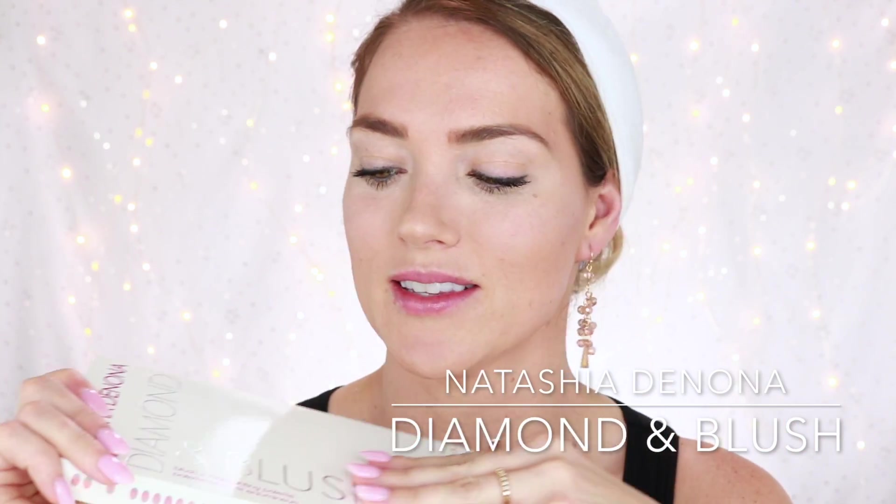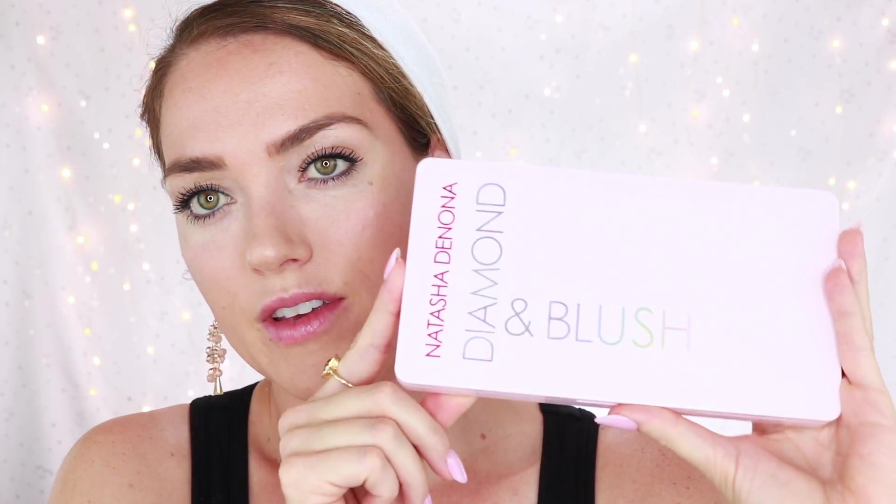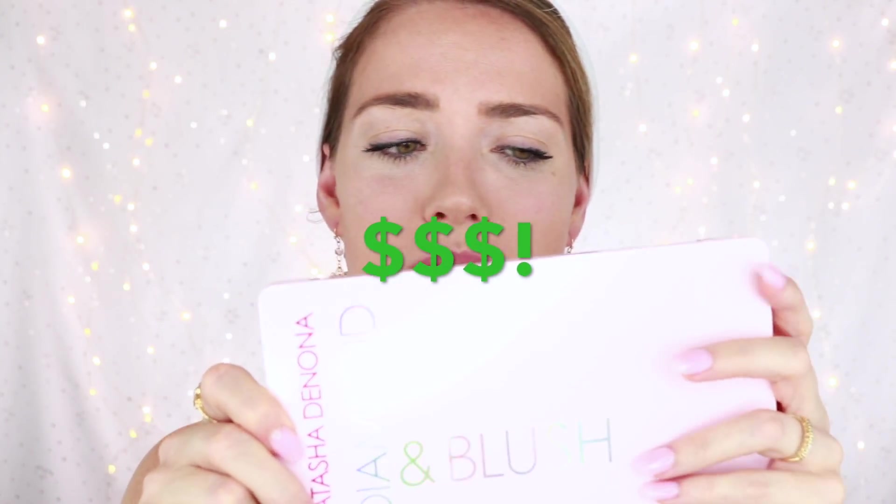I'm super curious about this. I have not tried this, so this is going to be live. We're going to do this together and today I basically just have my normal routine — my foundation. I've set my foundation with translucent setting powder and I have a little bit of contour from Kat Von D, but zero blush and zero highlight because I wanted you guys to get a real look and feel for what this palette is going to do. Now this is a super expensive palette and I know there's been a lot of controversy as to if it's worth it. Is it magic? Let's find out.